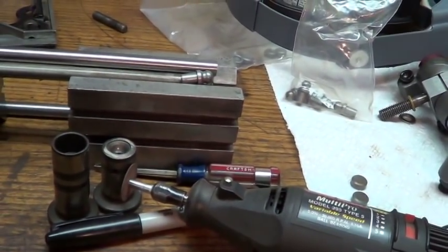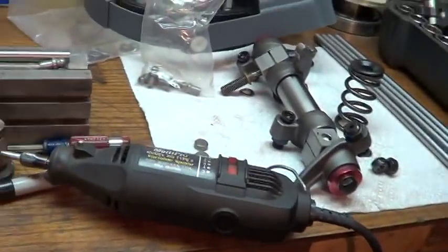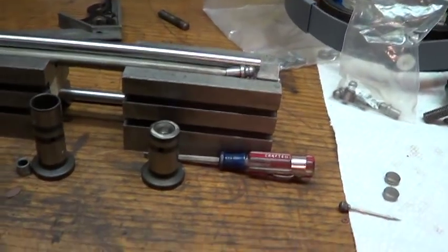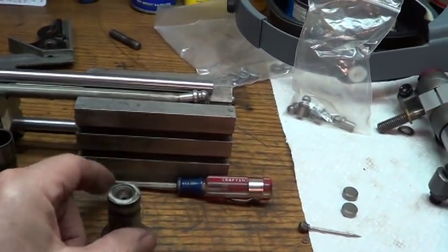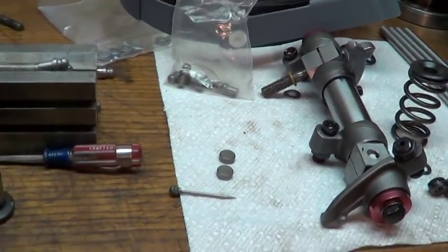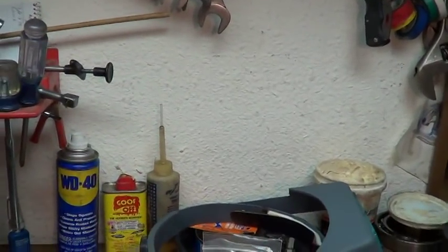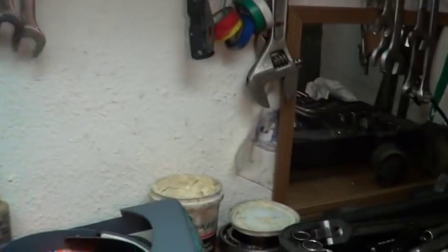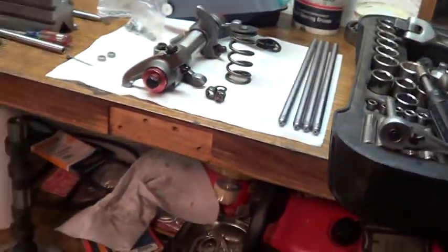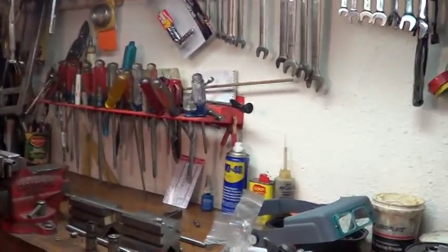The next thing is you've got to get the tip in the push rod. Here's an old lifter I cut down so I can see what I'm doing. I take my push rod, set it in the base, take my tip - it does go in just a little bit. I'll set this in the stand so it works a little bit better. This is just way too much fun not to share.